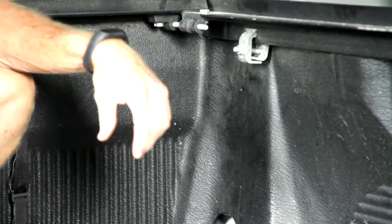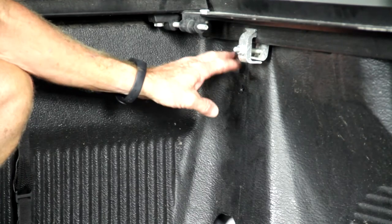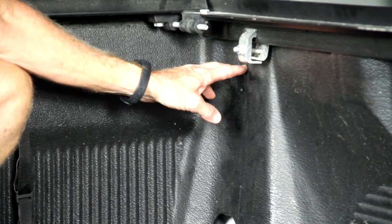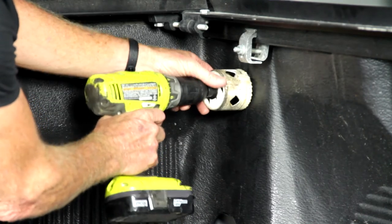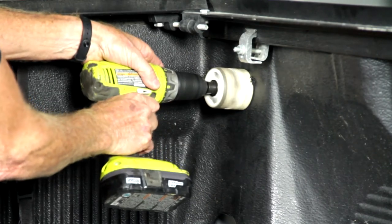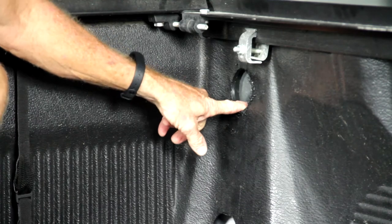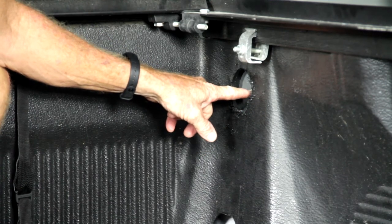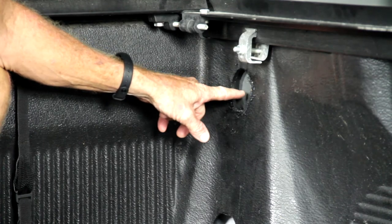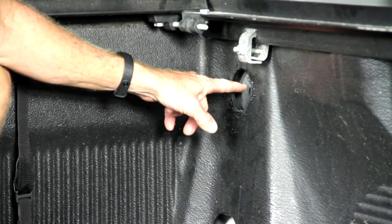I'm going to use a keyhole saw because this has a bed liner in it and we have to get access to where the post is going to be. I went ahead and marked it, lined it up. Now we have access — that's the standard hole that comes factory, but we're going to have to go about an inch above that. We'll put our pilot hole in there and then drill our larger hole so that we'll be able to have access to put our bolt in.